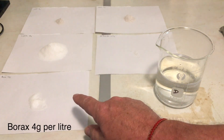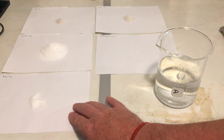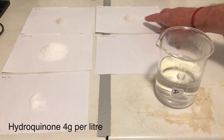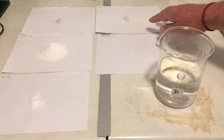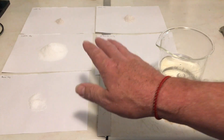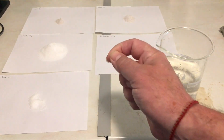Next is Borax at 4 grams per litre — slightly higher than D76. Hydroquinone is 4 grams per litre, slightly less than D76, and this creates a lower contrast rise with this developer. So it's a bit safer for your highlights — it doesn't burn them out as quickly as D76 will with slight over-development.